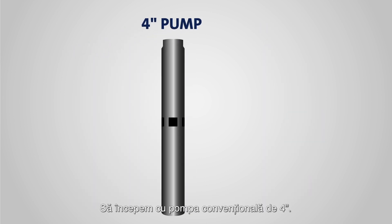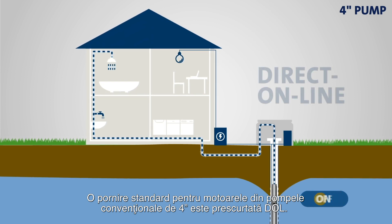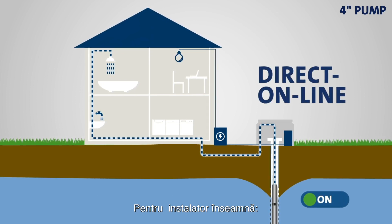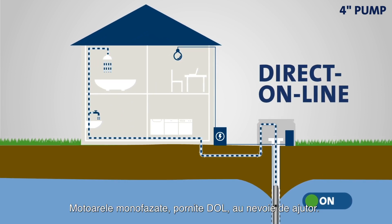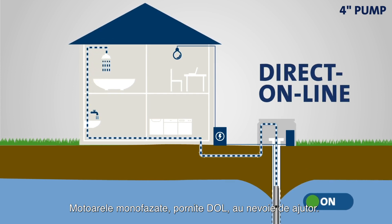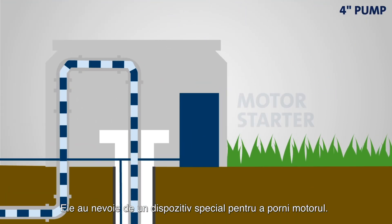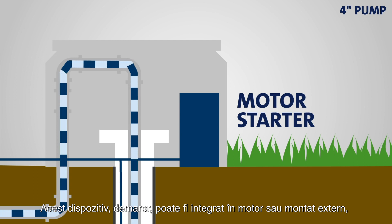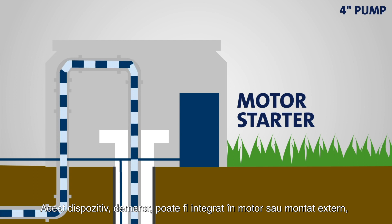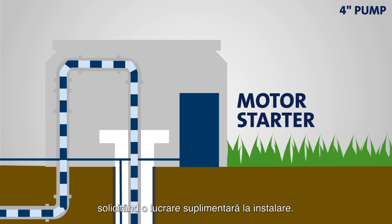Let's begin with the 4-inch pump. The most commonly used starting method for motors in 4-inch conventional pumps is called direct online — in layman's terms, full speed ahead. Single-phase motors are unable to start unassisted when using direct online. They require a device called a motor starter to get the motor up and running. The motor starter can be integrated in the motor, but often it is mounted externally between the drop cable and the power supply cable, demanding extra installation work.